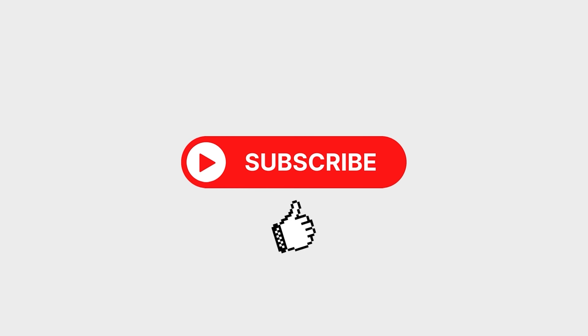ดูคลิปจบแล้วก็อย่าลืมกด Like, Share, Subscribe และกดกระดิ่งเพื่อไม่ให้พลาดคลิปใหม่ๆ จากพวกเรา TechQuality ด้วยนะคะ